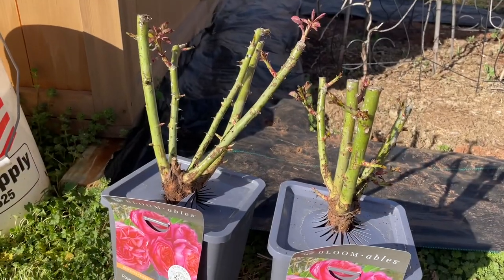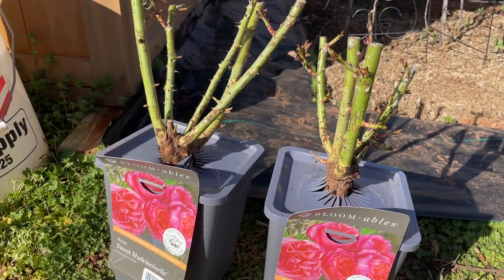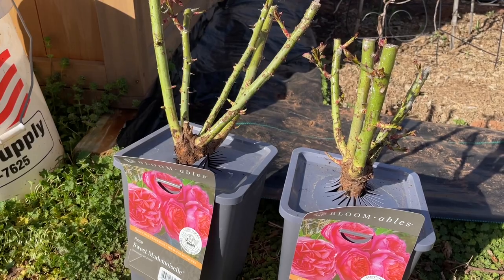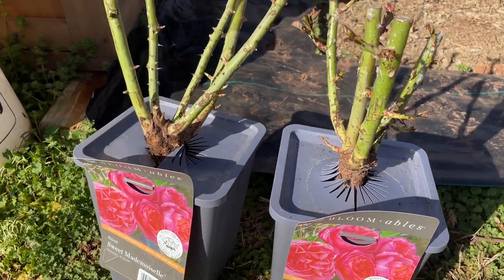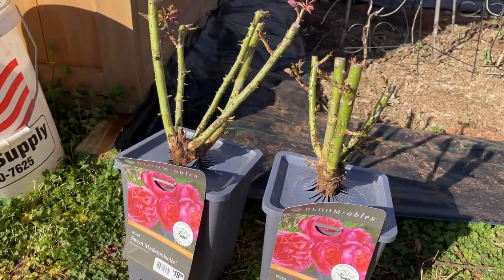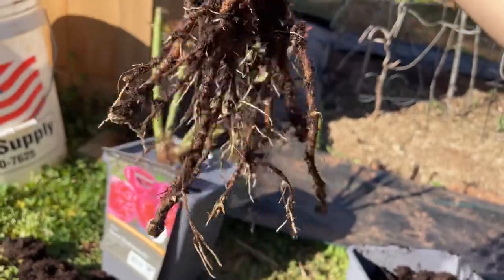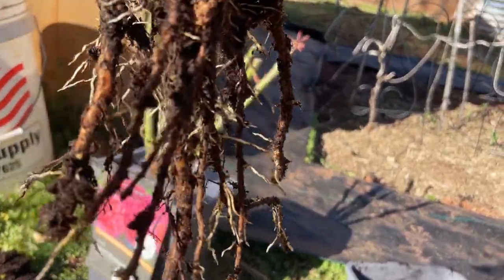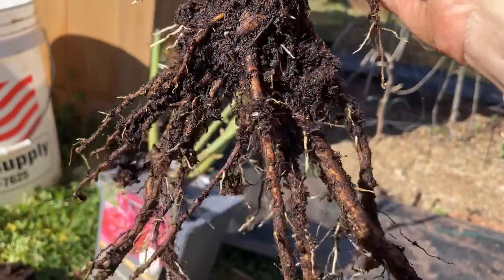The process is going to be the same whether you're dealing with boxed bare roots or bagged bare roots. First thing you want to do is take it out of its packaging — we're not going to plant it with the packaging material that is around the roots currently. Getting it out of the packaging, you can see the old roots have been cut, which is normal, and it's actually already started to put out new roots — these little white ones — so that is a good sign.